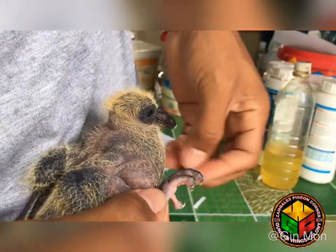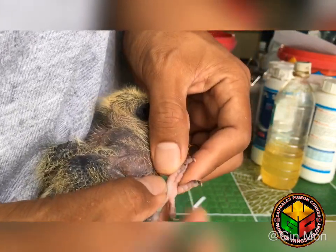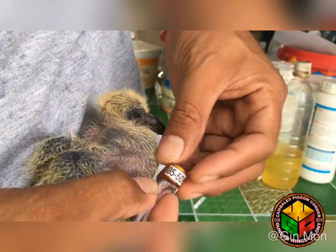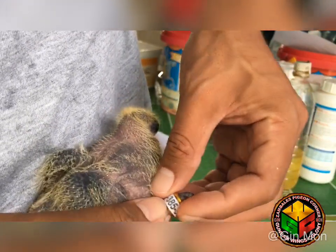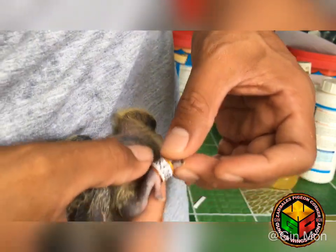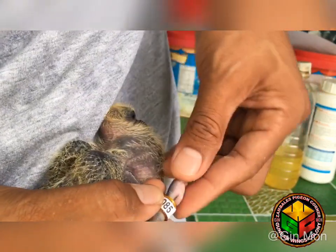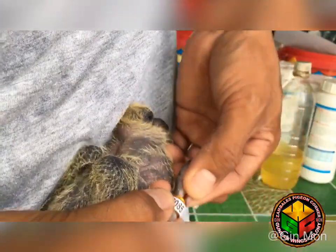Sa pagkakabit ng singsing, yung tatlong magkakadikit at magkakasama, yun yung una kong ipapasok sa singsing. Kapaligtad akong maglagay ng singsing. Pag naipasok ko na yung tatlo, yung isang maiiwan sa dulo, pwede nyo siyang sungkitin ng ting-ting. Pwede nyo sungkitin yung pagitan ng daliri at nung leg, para mayangat.